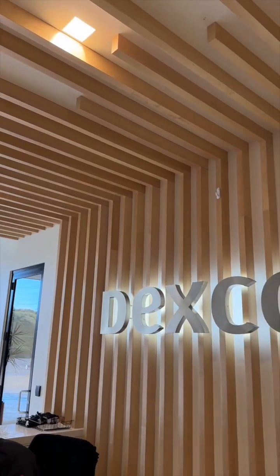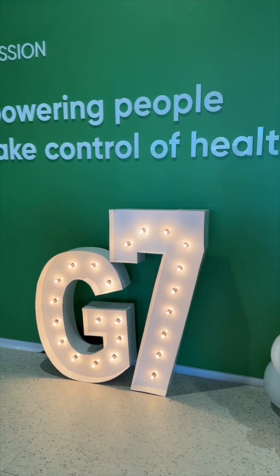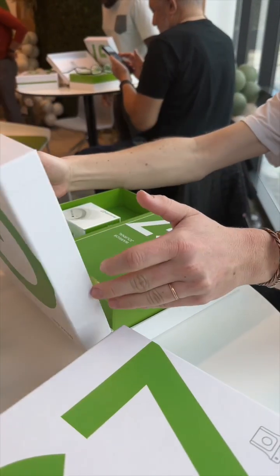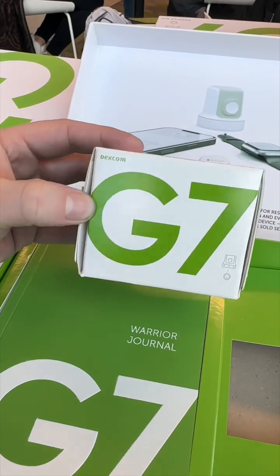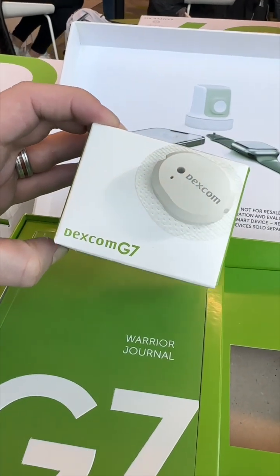The G7 is a continuous glucose monitor, not that dissimilar from what Apple is developing, that connects directly to your iPhone and soon the Apple Watch to give you a real-time measurement of your blood glucose level, which is great for type 1 and type 2 diabetics.